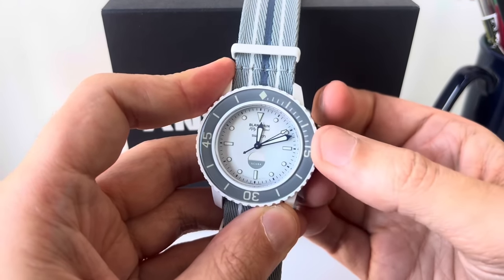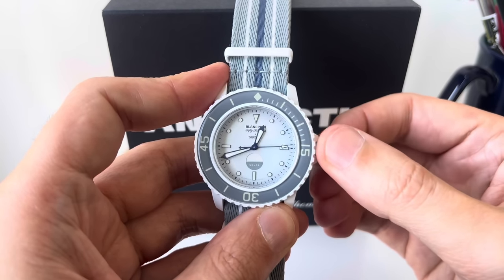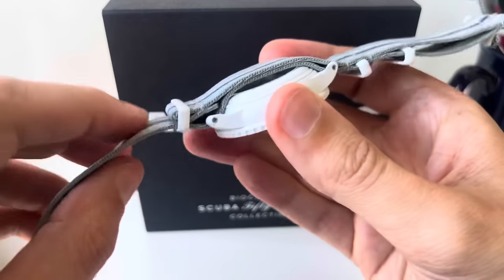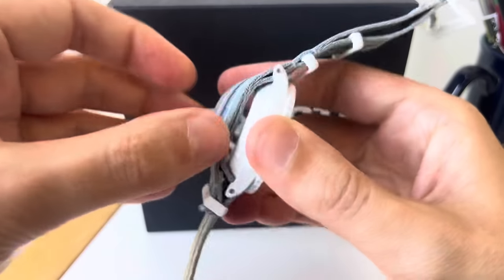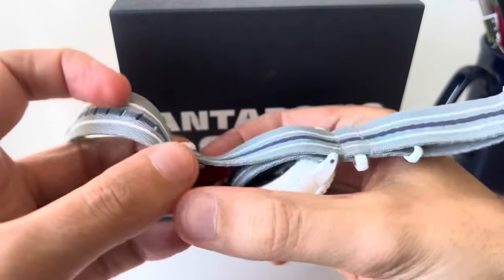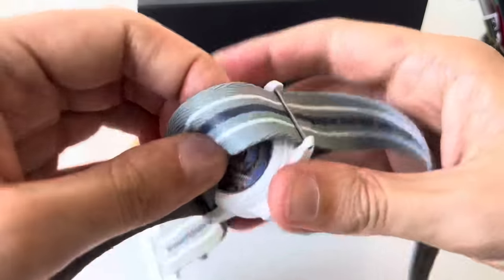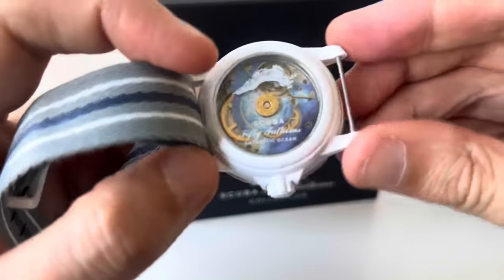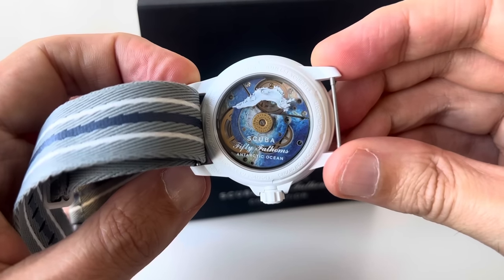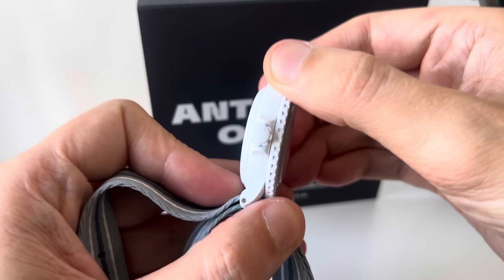You can see and hear that second position — that's the ghost position, which helps you set the time. Taking it off to show the case back: a very nice System 51 movement, nicely finished, with a signed crown.